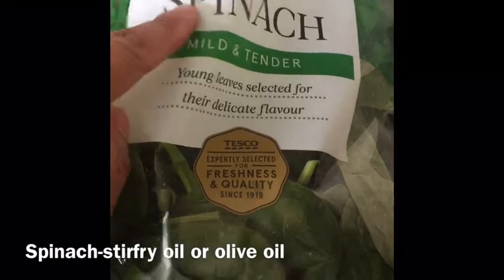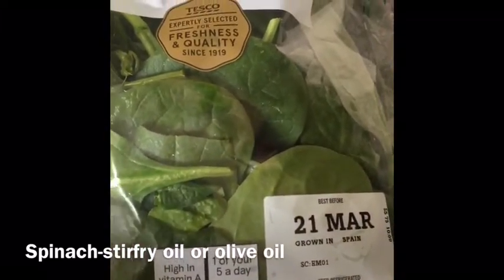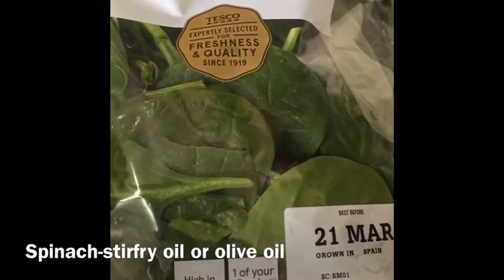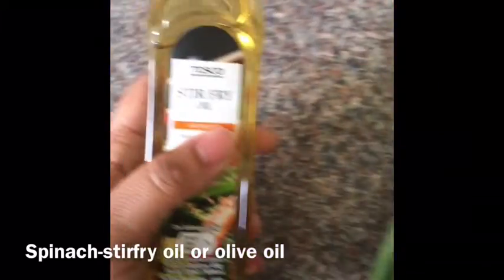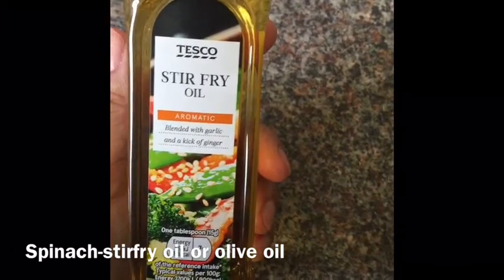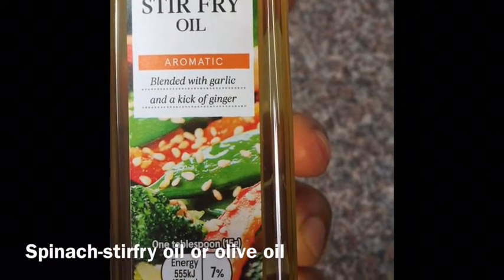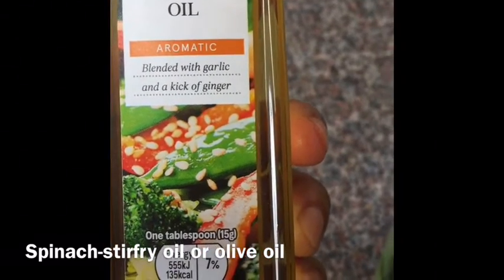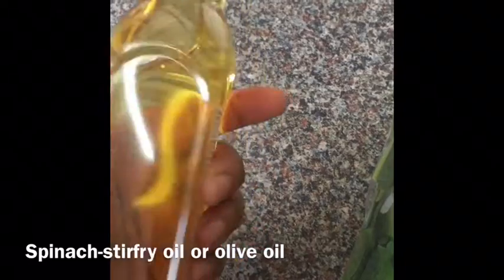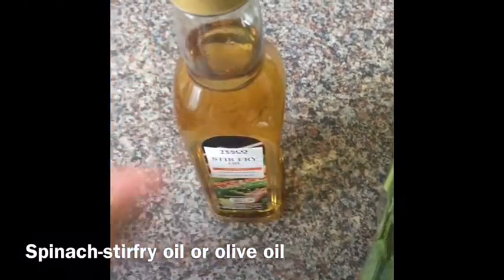I also took a large packet of baby spinach. If you don't have this option, Asian spinach works just as well. This baby spinach is easy because it's already washed. I also have stir-fry oil — a blend of garlic and ginger — which you can find easily in any shop. If you don't have it, just use olive oil and add a little chopped garlic and two to three inches of ginger slices; that works the same way.